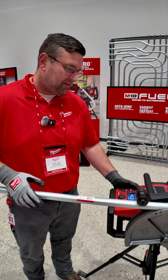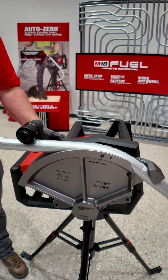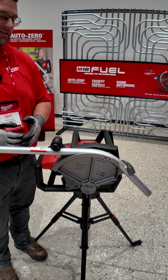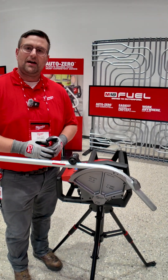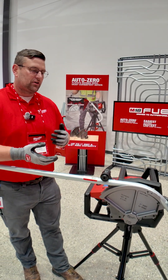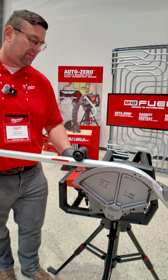I'll go ahead and complete a bend for you here. You'll notice the tool slows down and comes to a stop — what that does is it locks in position and it's accounting for spring back. So as I release it, I won't have to go through and double sweep that bend.